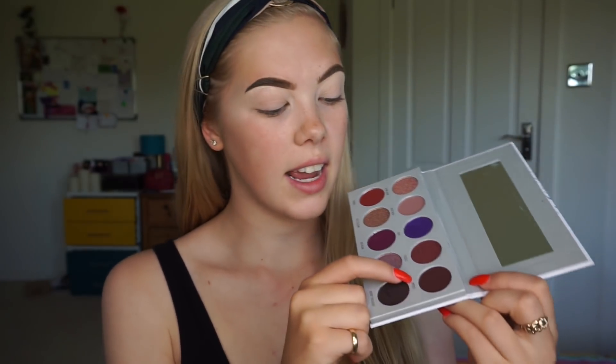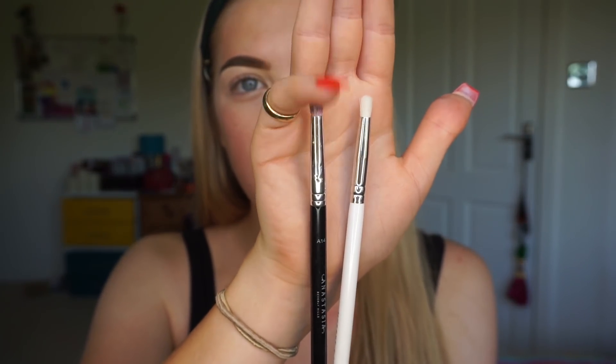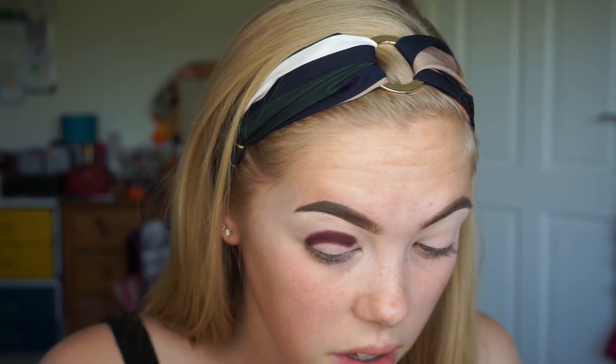The first shade I'm going in with on my eyes is Mystic from the Bling Boss Palette, picking it up on the JH38 brush. I am so pleased that Jaclyn decided to include this small crease brush in her collection, because it is so similar to my favourite eyeshadow brush from Anastasia Beverly Hills, the A14 brush. You can see they're very similar in shape, and I love using this to pack on colour in the crease. First impressions: this is going to be a staple brush in my collection.